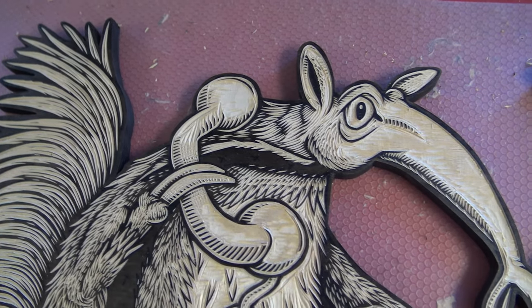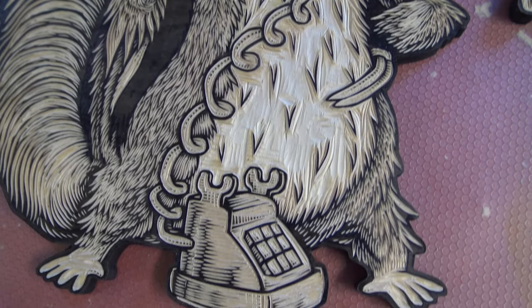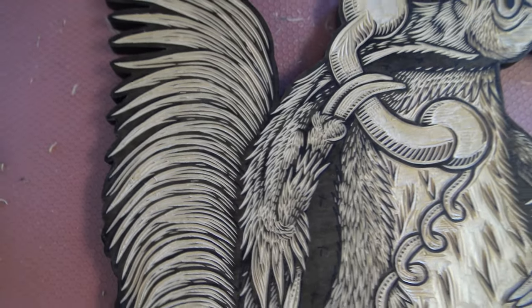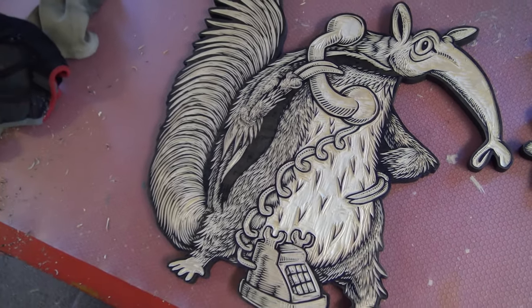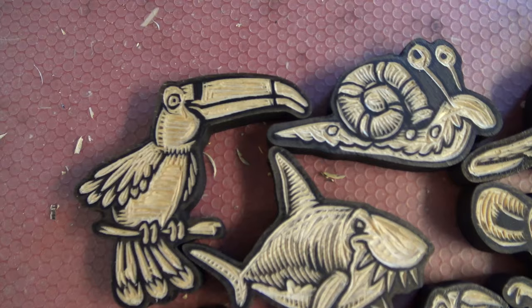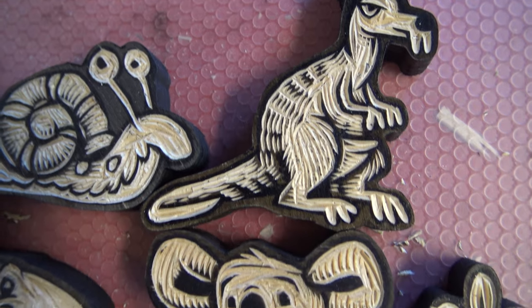A lot happened since the last time I talked to you. I've finished carving out the anteater talking on the telephone — that still needs to be painted. And I've finished carving out all 10 of the tiny carvings I said I was going to do. Those are all done. Now it's time to paint.